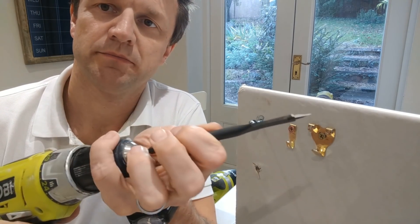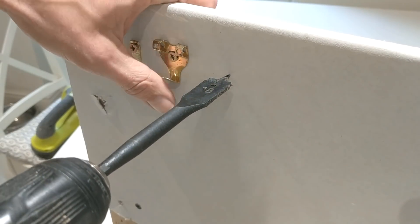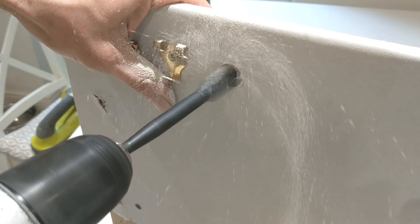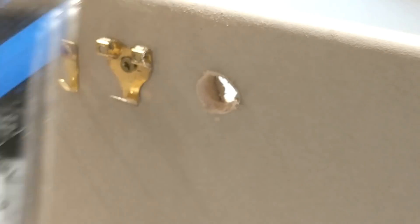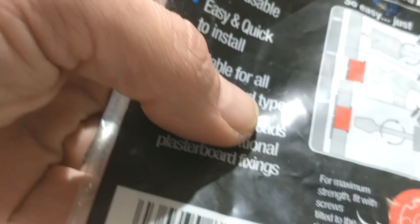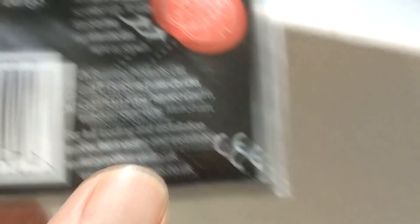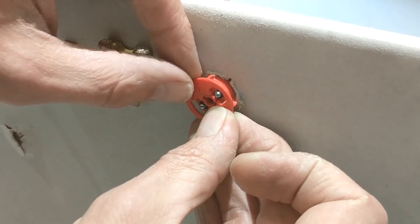So let's get drilling. I'm going to drill a hole next to the last fixing that I put in in my last video so that we can easily compare the two. The slogan that they use in their advertising is 'drill, tap and turn.' In this case I inclined just to push it into the wall, although you could obviously tap it in as well. They do say for maximum strength fit with screws tilted to the right as shown, so I'm going to do that.